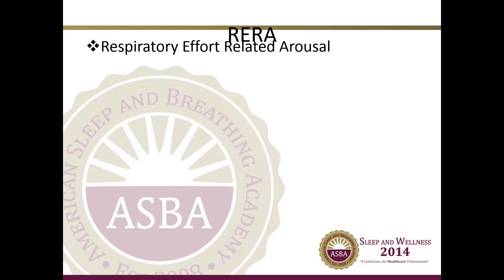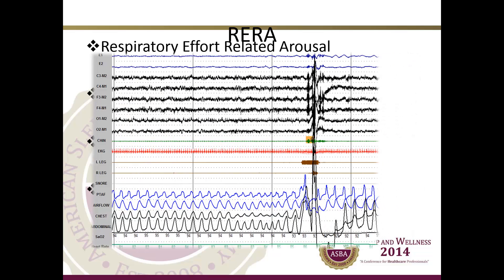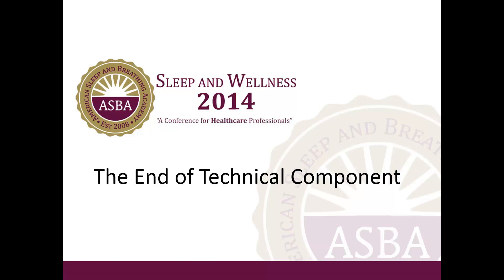RERAs, or respiratory effort-related arousals, are much like hypopneas; however, they do not have the qualifying desaturation and the event must be followed by an EEG arousal. Here you see an example on a 30-second epoch, with the respiratory event followed by the EEG arousal. This concludes the technical component of the presentation.